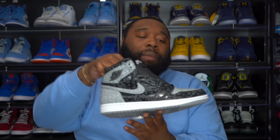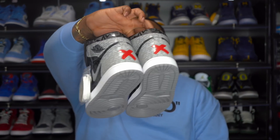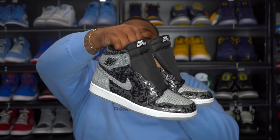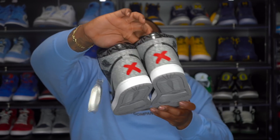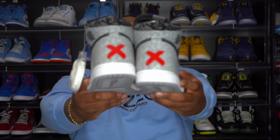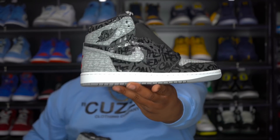These joints do come with a spare pair of white laces. What would have been dope is if they came with like a flashlight like the Air Jordan 5 DBs, so you could scan the shoe and see what all this writing is about. I gotta be one to admit when I'm wrong - I actually like these a lot better in hand. I just thought they were going to have too much of a 3M feel, and they actually don't.